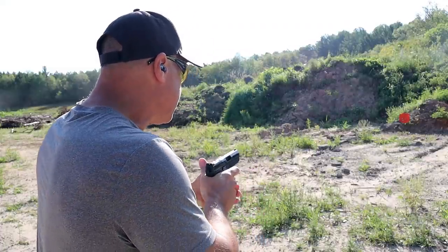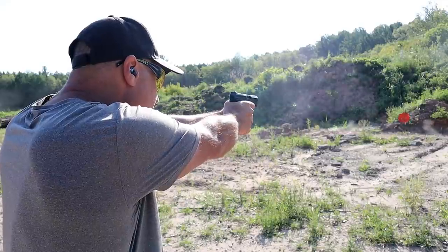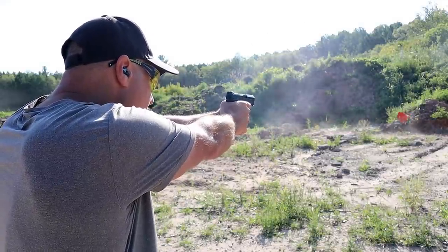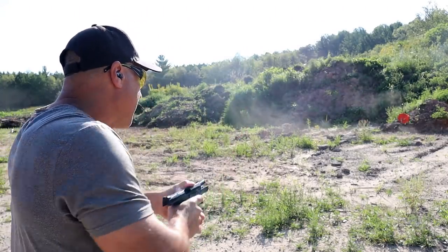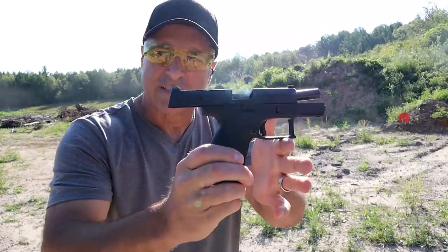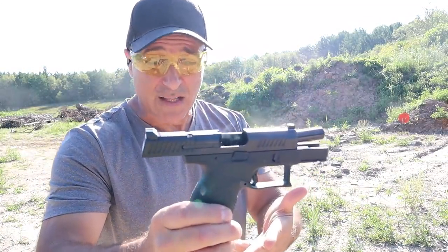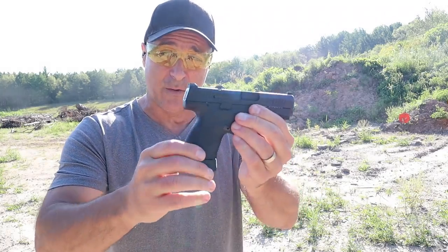Let's go ahead and take a few shots and see how I do with the P10S. Yeah, really nice. Love the P10 series. People called it a Glock killer. I don't know if that's true, but I'll tell you what...